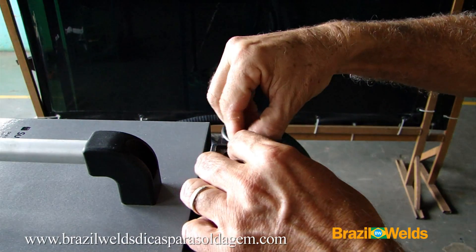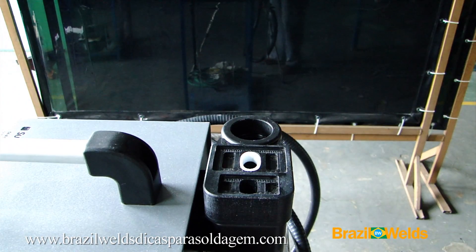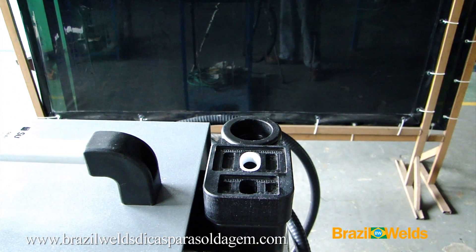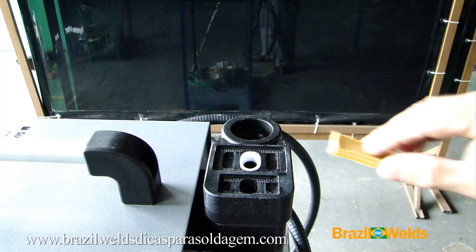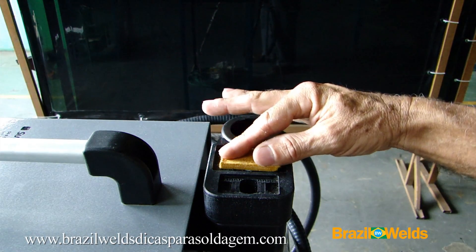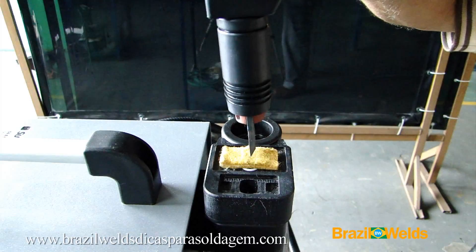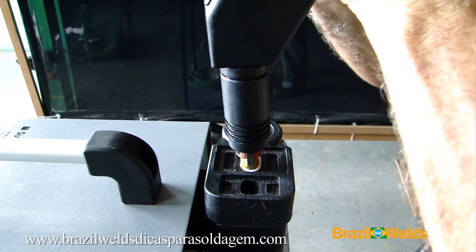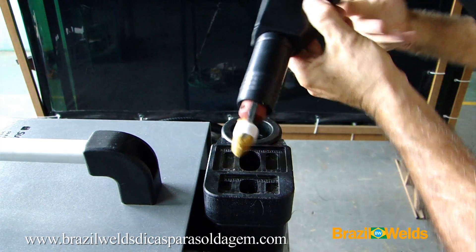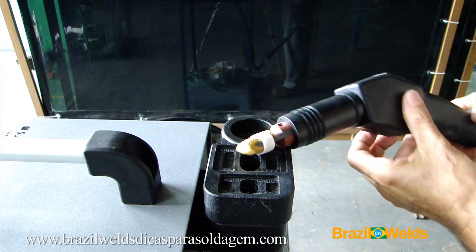First, I place the fixing ring for the cleaning blanket on this jig located at the rear of the machine. Then I place the cleaning blanket. Now I insert the tungsten tip that is mounted on the end of the torch. Ok, the cleaning blanket is now mounted.